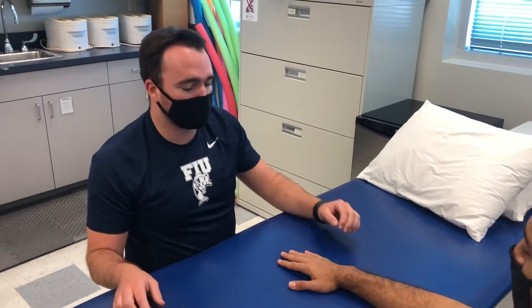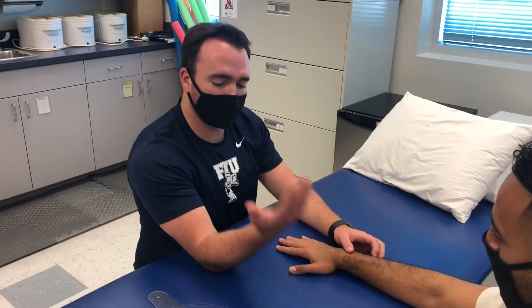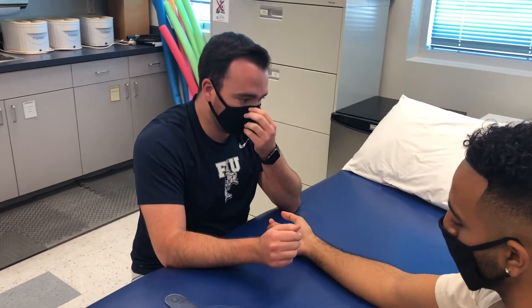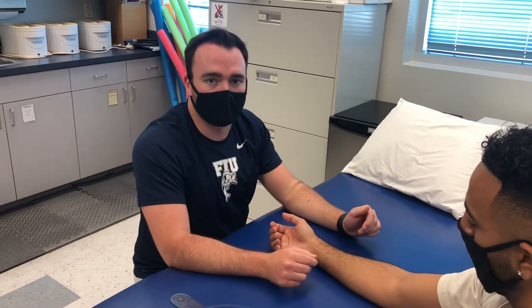The next test we're going to do is an MMT. We're going to do a wrist flexion MMT. Starting right here, I'm going to pull towards me — just resist me as best you can. Hold. He was pretty strong there, just testing the flexors of the wrist and making sure there's nothing wrong with them.